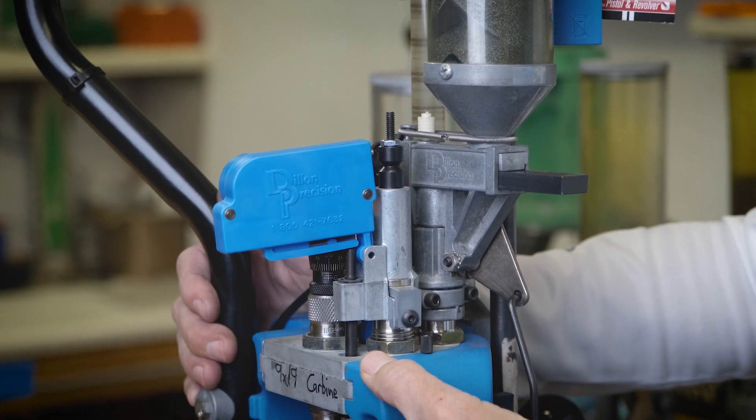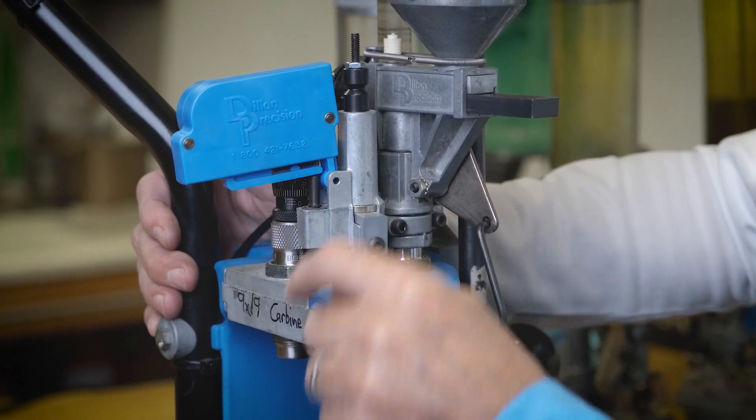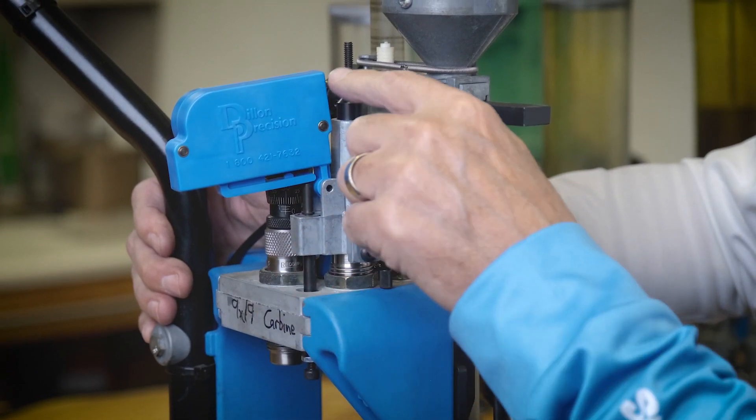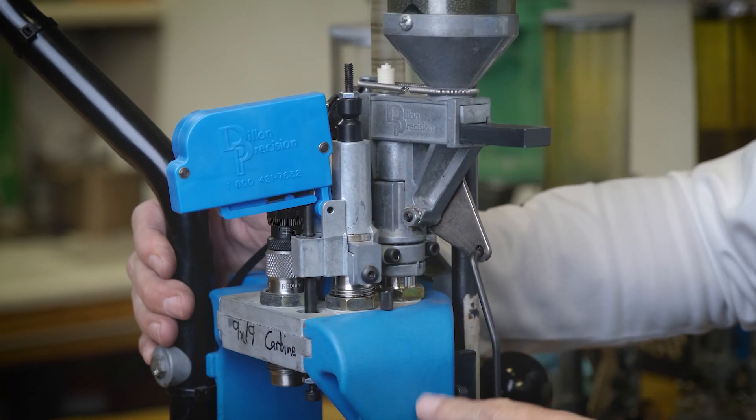This activating rod pushes up against this arm to activate the system on the follower rod.